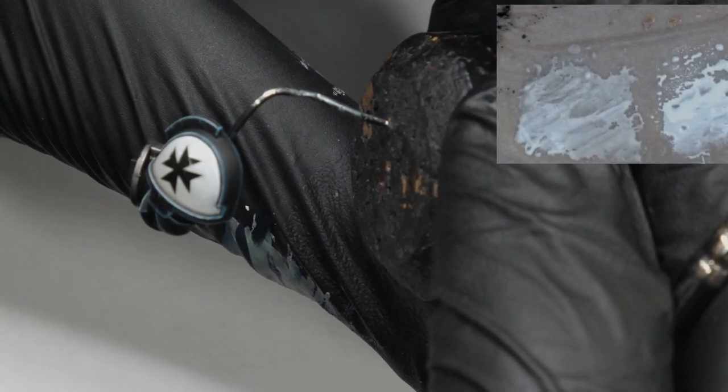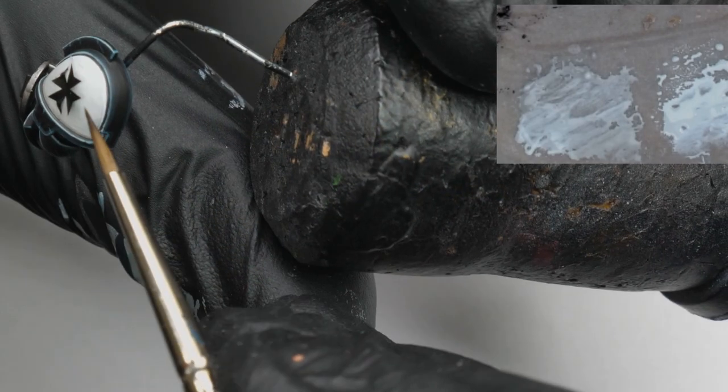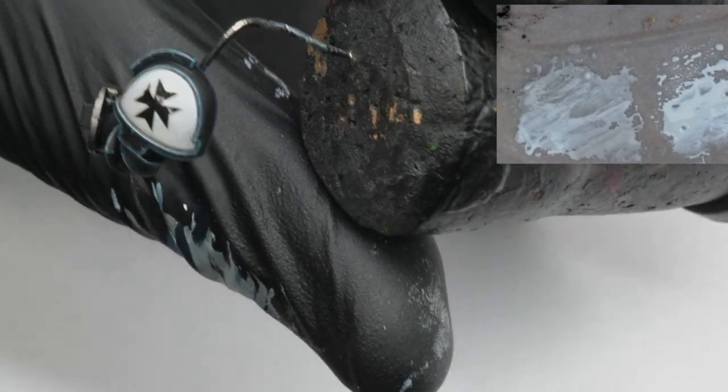After soaking the transfer, I wait a few moments to carefully place it onto the surface using a brush. It is very important to get it into the right position before we move on to the next step.